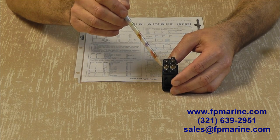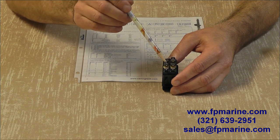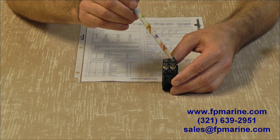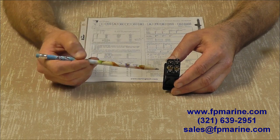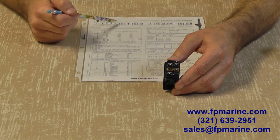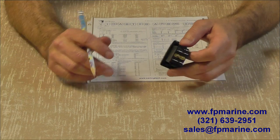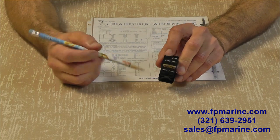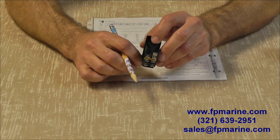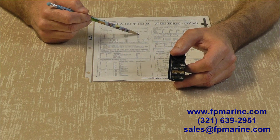The only thing we have here is a jumper going from position number two to position number four — that's where power comes in. So instead of running an external jumper wire, there's a brass jumper. These come from Carling, and that's indicated by a J in the fourth position. In position number two, the switch is off, so there's nothing connected.